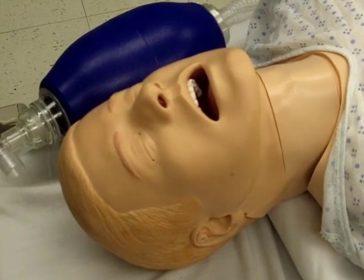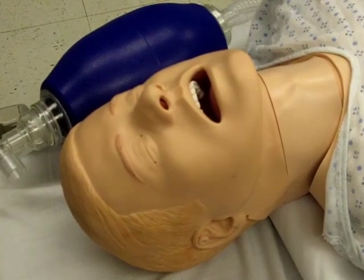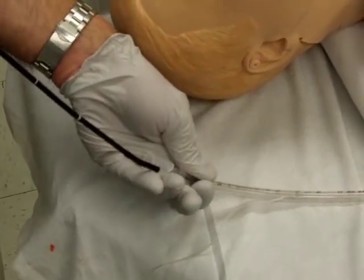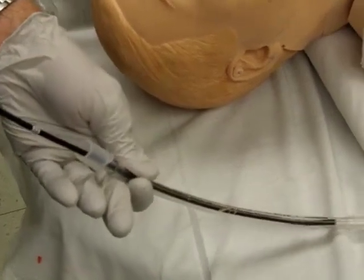Insert a bite block prior to the procedure, if it's available, to protect the scope. Lightly lubricate the endotracheal tube to ease removal from the laryngoscope. Slide the endotracheal tube onto the fiber optic bundle and tape or secure it to the scope handpiece.